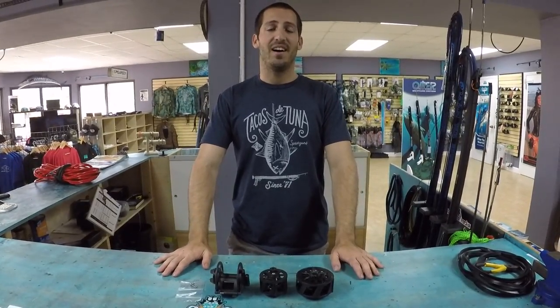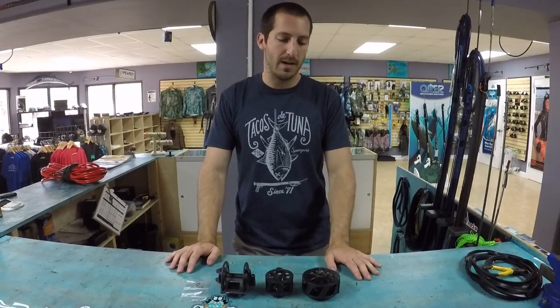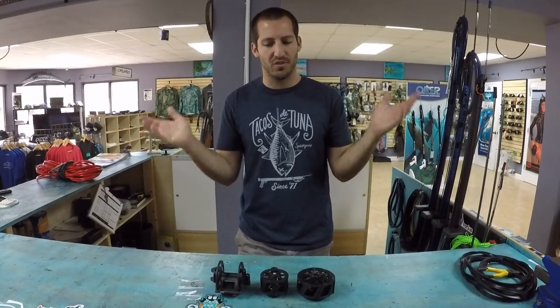What's up guys, I'm Andrew with Nautilus Spear Fishing and today we're going to be talking about some reels. I had a request from one of our viewers — he wanted me to do a review on the Pathos reels, the horizontal I think it was, but I might as well just do them all.